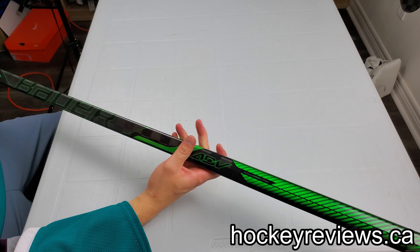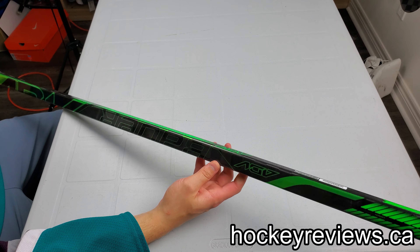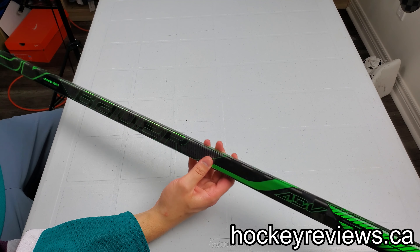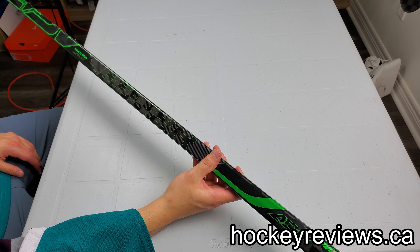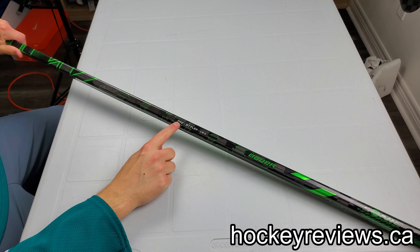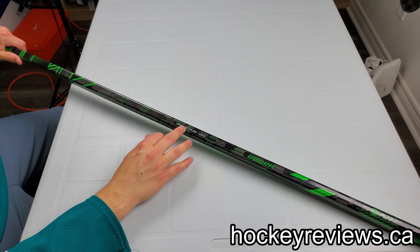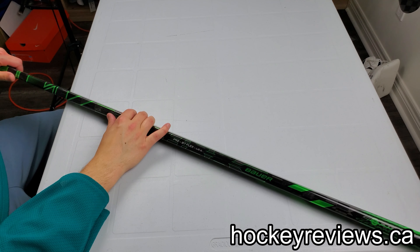Bauer comes out with a stick seemingly every year where they have crazy tech that isn't available on the retail sticks, or eventually comes out on retail sticks, but they're priced higher. This one is $389 Canadian. They're really limited — the store I got this from has them in P92 and P88, ranging from about $87 down to about $50, and that's it. They'll have one shipment, won't get replacements, and warranties all go through Bauer. It's a very special stick — you get a certificate of authenticity when you buy it. It's pretty impressive what Bauer does for these pieces of kit.